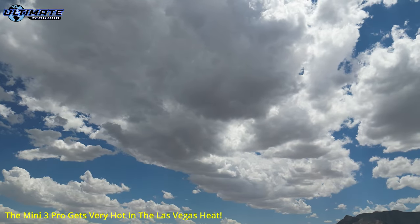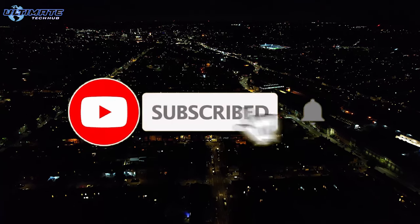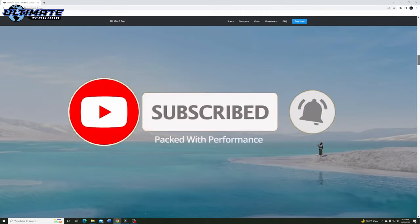So guys, if you want to see more of these types of videos, make sure to hit like, share, and comment. Make sure to hit subscribe — it's free, and all the cool kids are doing it. I'll see you in the next video real soon. Peace.